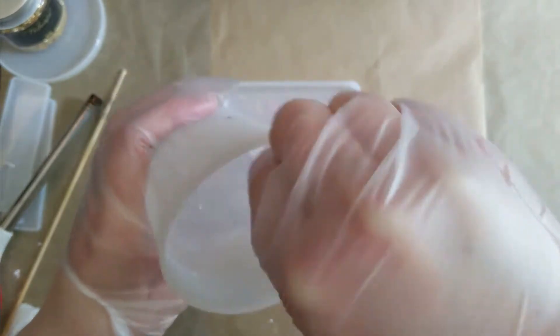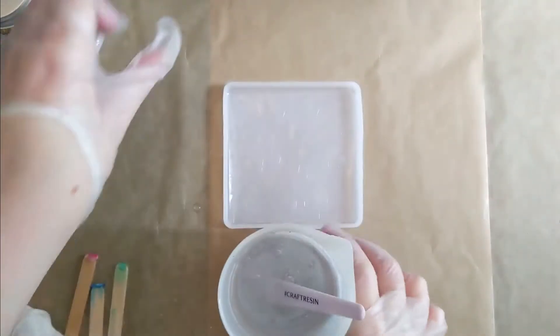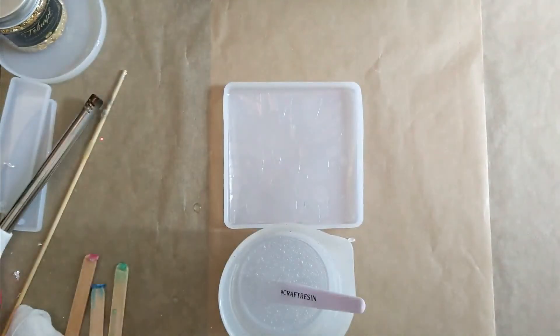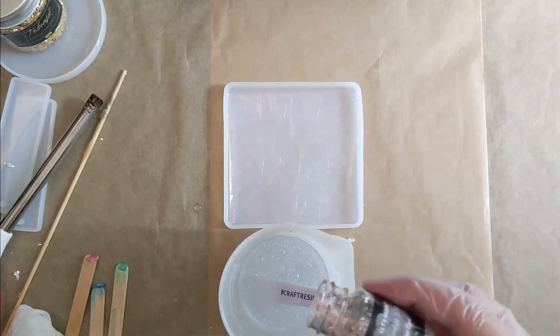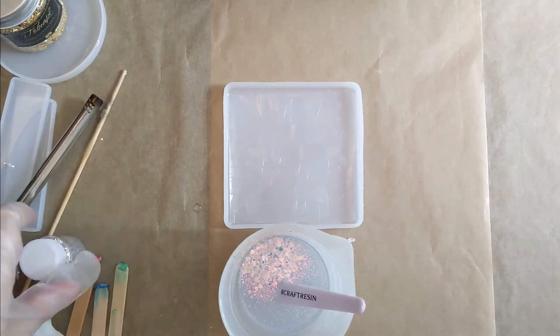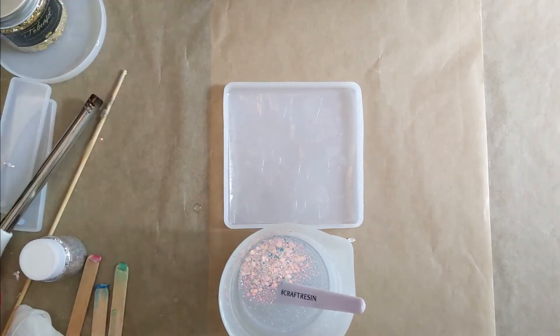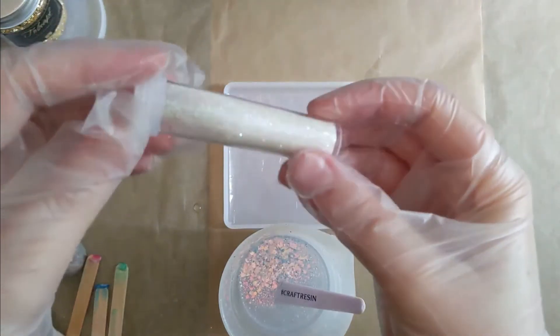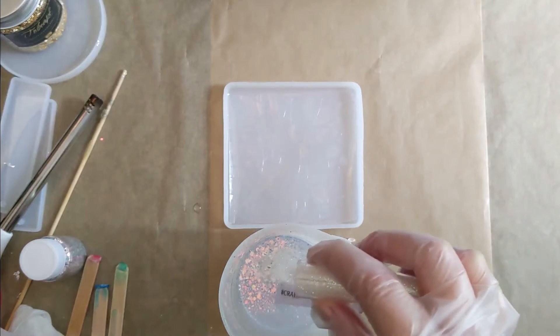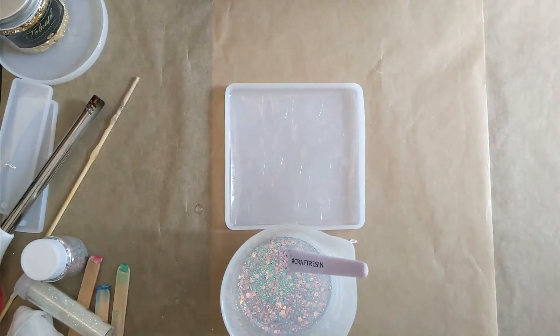So this is just some clear resin that I'm mixing up with nothing added to it, but I'm about to add in these glitters. There are a couple of different ones from Let's Resin — I'll link everything in the description as always. There's a really chunky glitter, and then as well as that I also put in some fine iridescent white glitter, which I think was just from The Works. And the final colour I added in was some sky blue opal from Let's Resin.